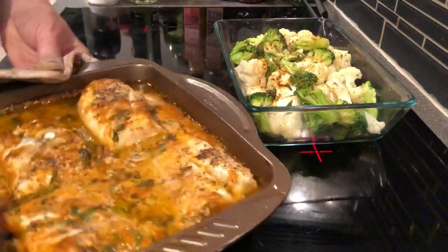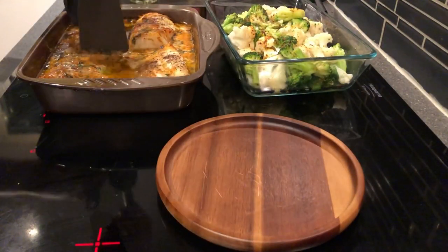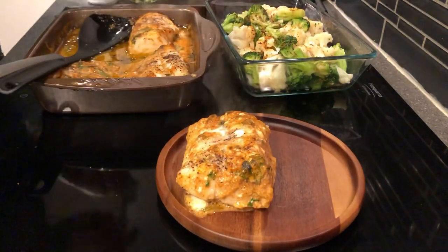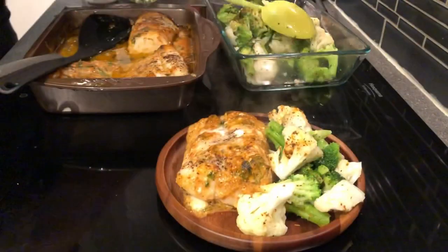Then it looked like this. That sauce was immensely good, I must tell you. Time to plate it — one piece of fish, a little bit of veg. I only steamed some broccoli and cauliflower and then melted a little bit of butter on top of them, just shaved with a cheese slicer. Seasoned it with a little bit of cajun seasoning.